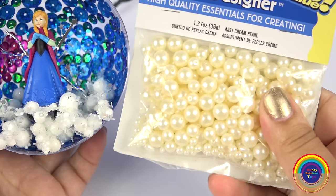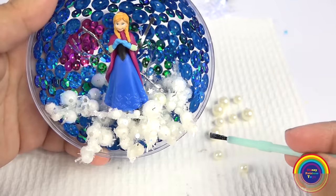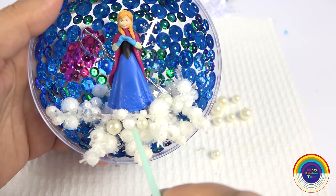Next I've got some pearls. The colour isn't white — it's an off-white creamy pearly colour, so that will work well with the white balls. I will glue them on with my brush.